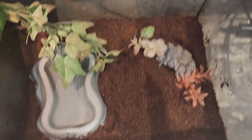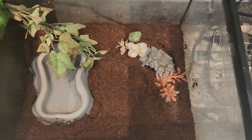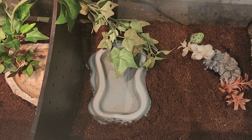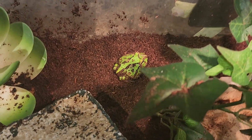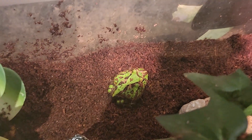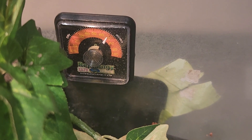I ran home with these guys because I just felt like they were not going to make it at the store one more day. As you can tell their tanks are a little dry because I just opened their cage for morning time — every morning these guys get a spray, and every night too, to keep their humidity between 70 and 80. Here is my humidistat; as you can see it's right at 70 this morning, so that's great to see.